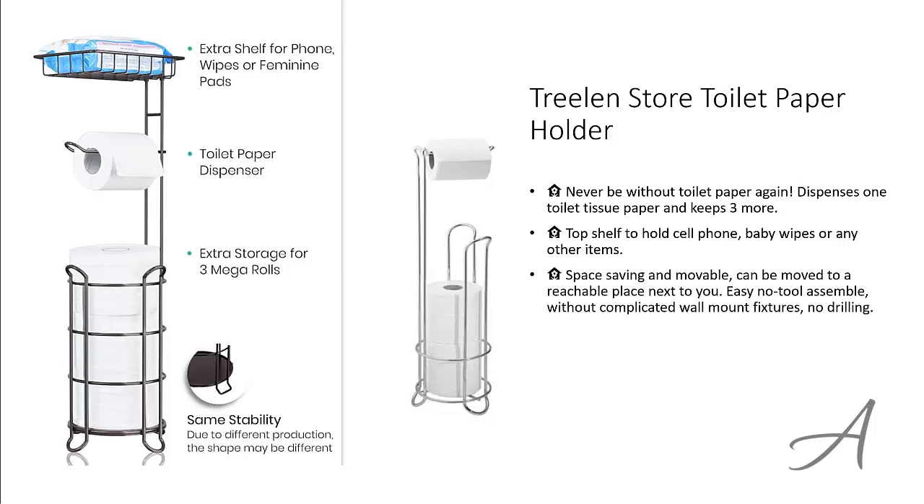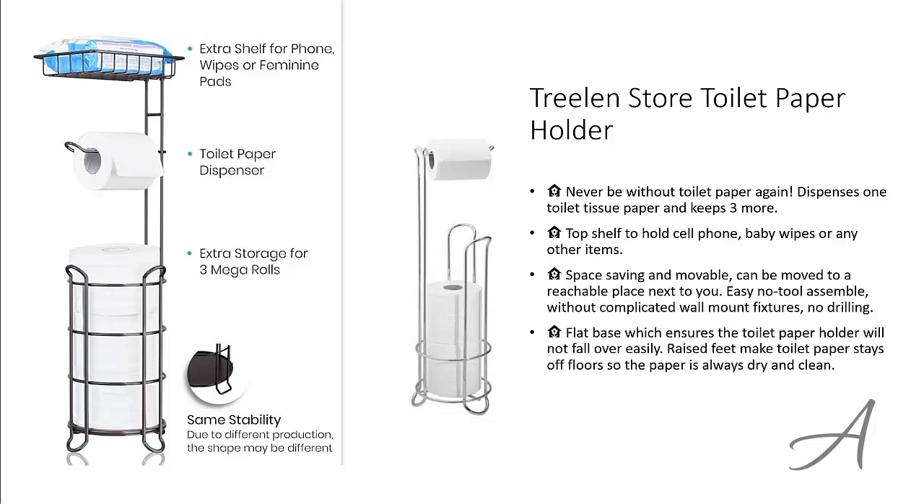No tools are required for assembly, and you can say goodbye to ugly wall holes and drillings. The flat base ensures that the toilet paper will not fall over easily, and the raised feet help keep the toilet papers clean and dry.